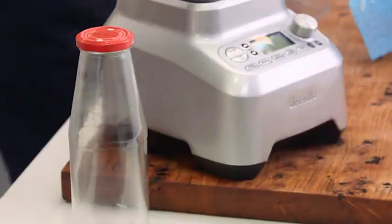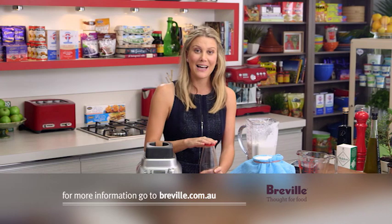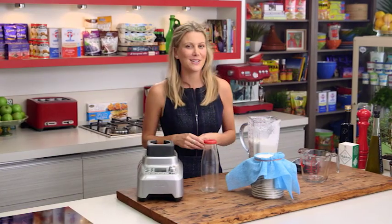The best way to keep this is just in a jug that has a lid or a jar that's been cleaned out. It'll last in the fridge for about three days. I love to use my almond milk just as is, or pour it over your cereal in the morning.